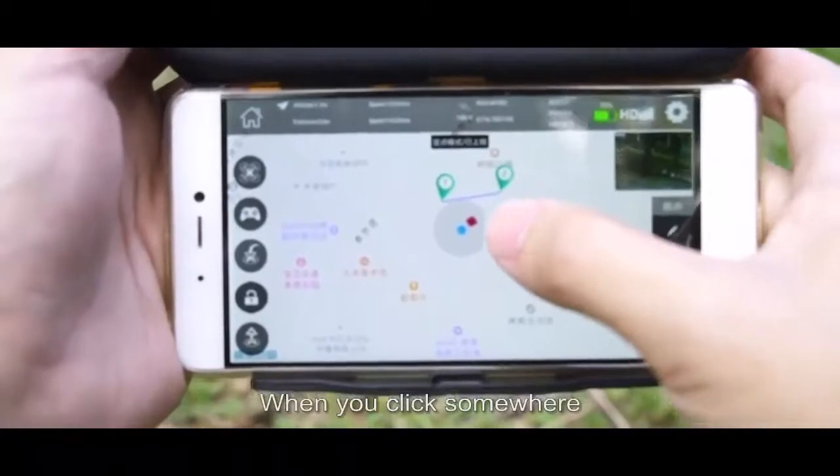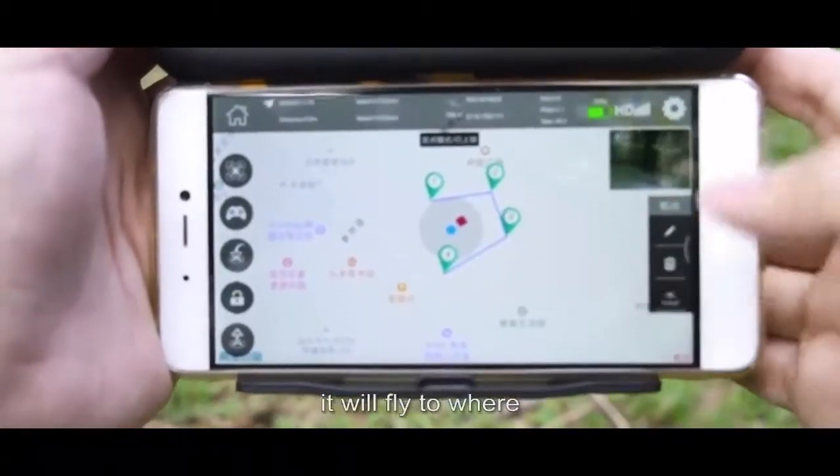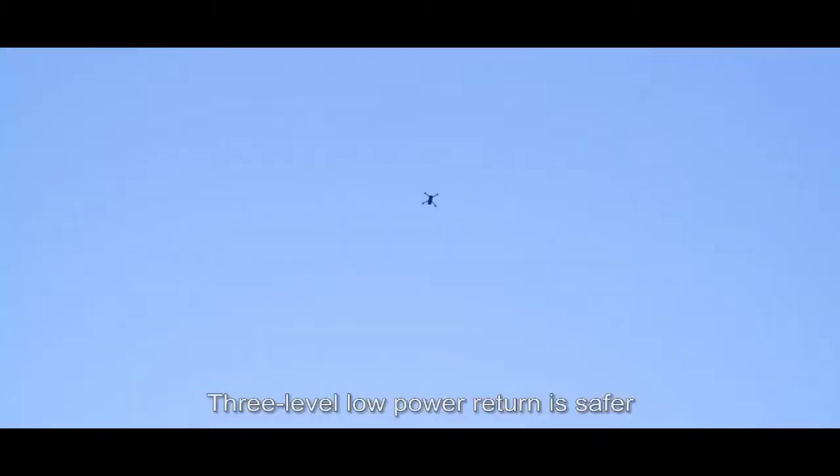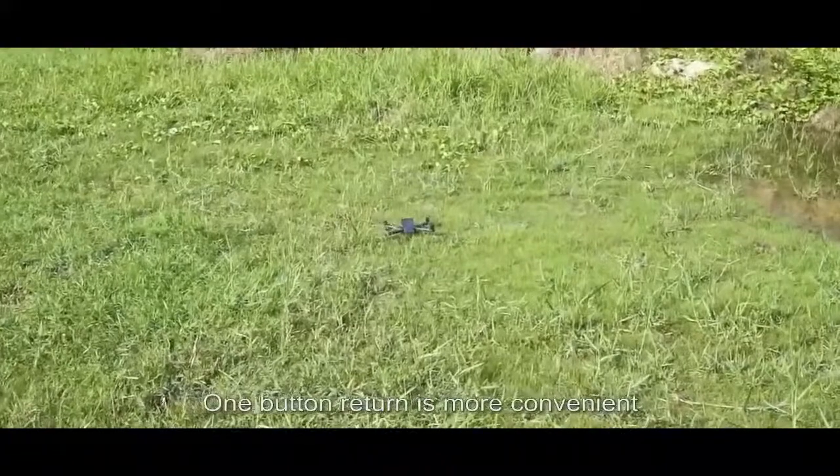Trajectory flight: when you click somewhere, it will fly there. No need to worry about control. Three-level low power return is safer, and one-button return is more convenient.